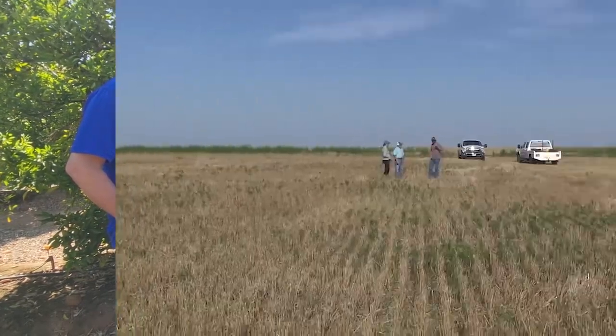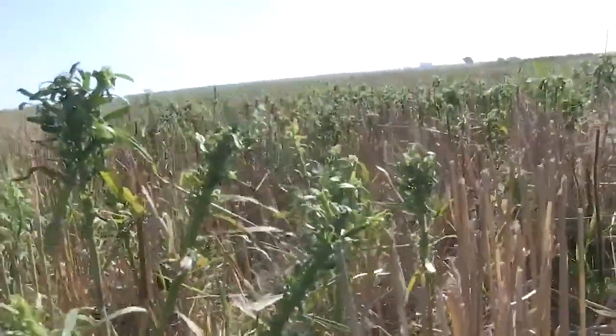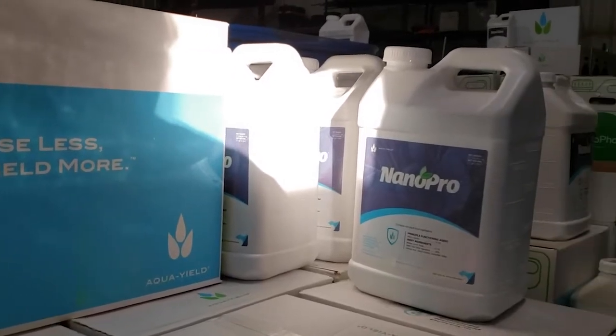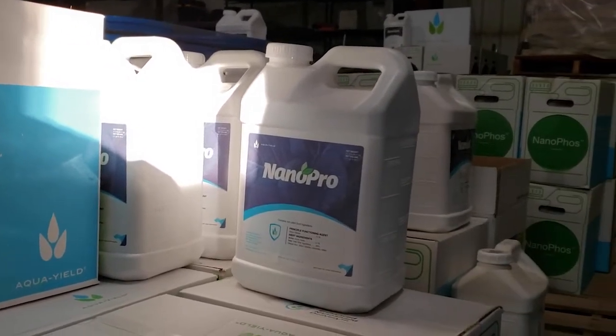I noticed results like 15 hours later. Instead of just getting sick to the ground and coming back, the weeds were gone. I was able to purchase Nano Pro in lieu of a different product, and in the end it's going to save me money. The tote of Nano Pro that I bought will probably save me three to four thousand dollars in other chemical expenses.